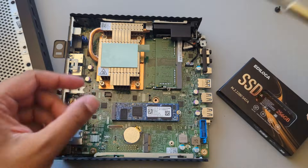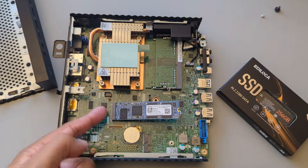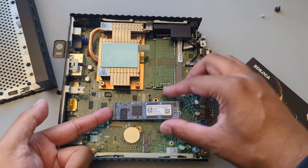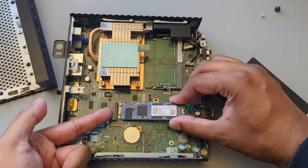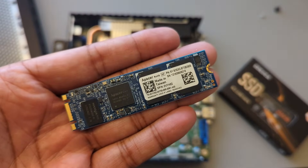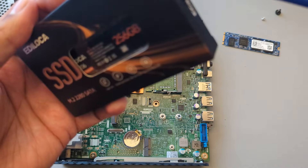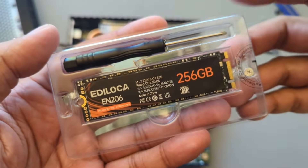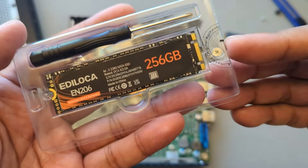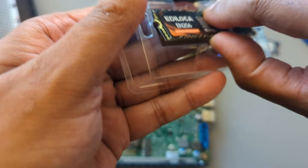The first thing we're going to do is take out this screw. It's being held in over here so we just have to pull it out like so — and this is the stock one that I'm replacing. This one actually came with a screwdriver and a screw. I'm going to be using the original one, but just in case you lose it, that's actually a nice replacement.